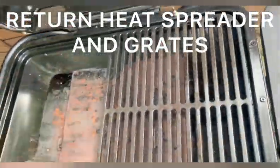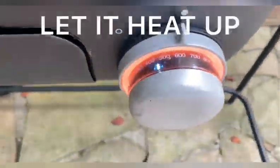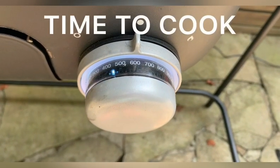Once you've done that, go ahead and put the heat spreader back and return the grates to the grill. Turn the grill on, set it to whatever temperature you want, let it heat up, and now it's time to cook.